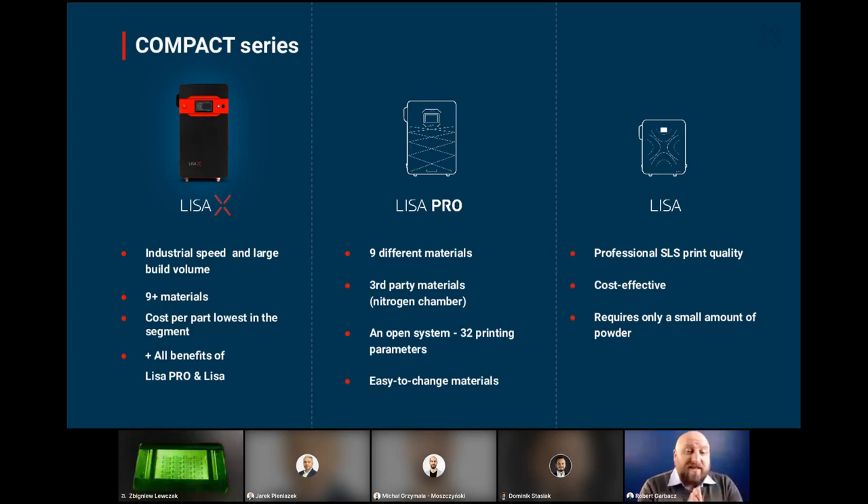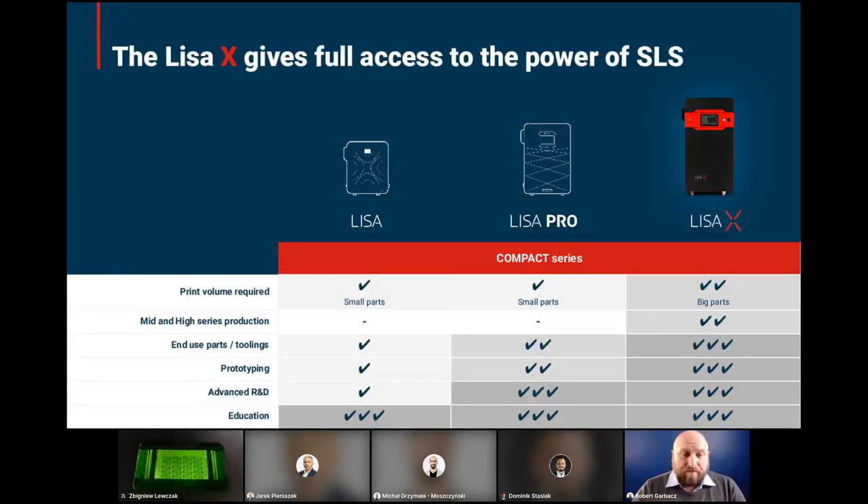What makes Lisa X different? Lisa is a great machine, really cost-effective for professionals starting their SLS adventure. Then there is Lisa Pro with nine different materials and an open system supporting third-party materials with easy material changeover. And then Lisa X, which kept all those features while adding industrial speed and a larger build volume. It's great for end-use parts, prototyping, advanced R&D, and also great for education.